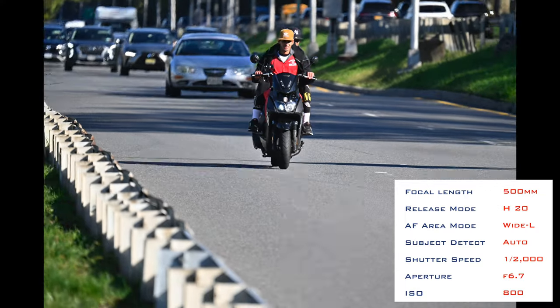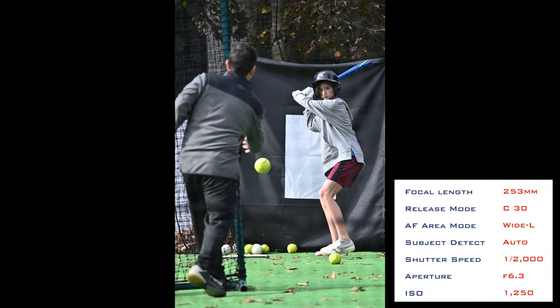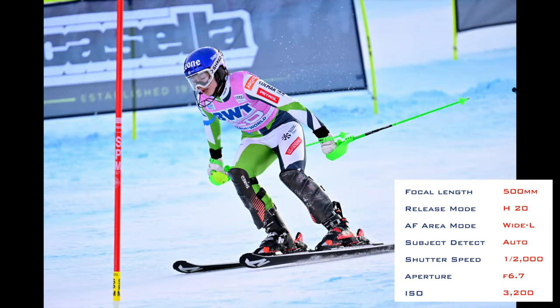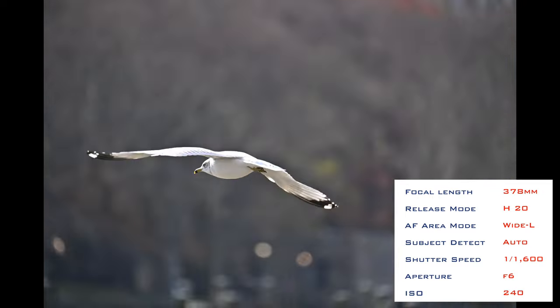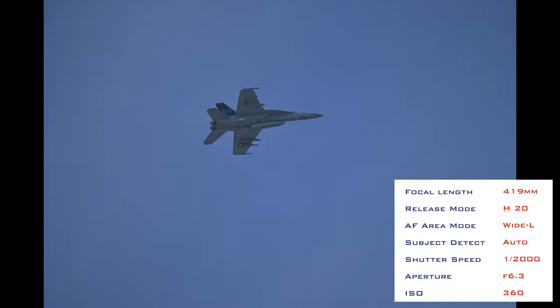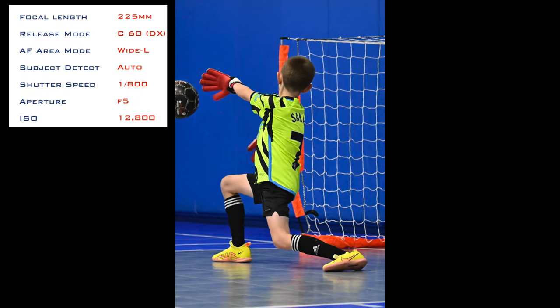Now let's take a quick look at the autofocus acquisition and tracking capabilities. I've done a separate video evaluating this, as I think it's crucial for a lens of this type. I've shot many thousands of pictures in a bunch of different scenarios, including sequences of World Cup skiers, indoor soccer, outdoor soccer, baseball training, cars, bicycle, birds in flight, and fighter jet flybys. With some caveats related to birds in flight, I found the autofocus acquisition and tracking to be very reliable for all of those scenarios. This is reliant on understanding how to use the autofocus settings on the camera. Overall, I'm very happy with the autofocus capabilities of the lens.